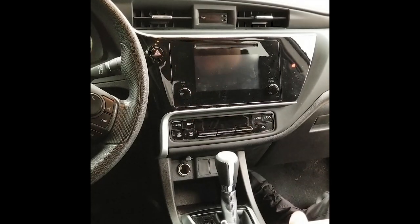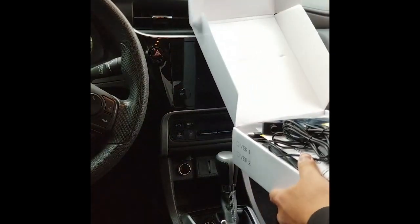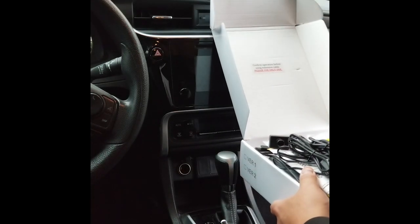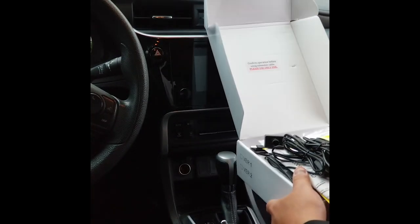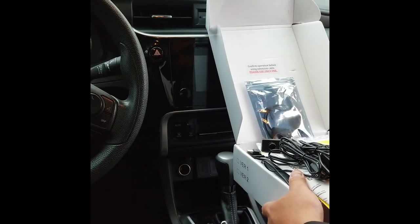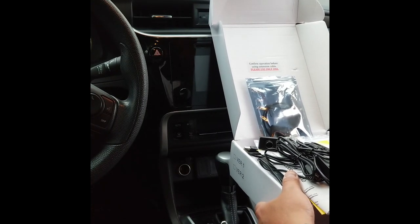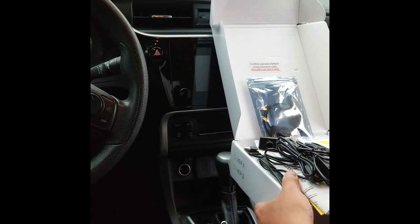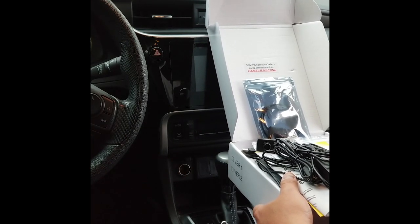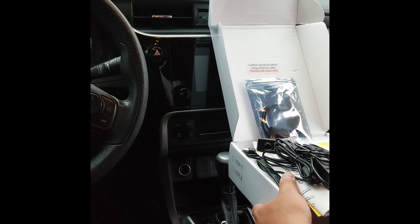Today we're going to be reviewing the new USB Deluxe CD player. As you can see, I've already unboxed some of it just to make the review a little more seamless. This is basically a CD player system that the manufacturer developed to give a person back their CD player. There are still a lot of formats that are very viable and music information on CD that people still want to enjoy.